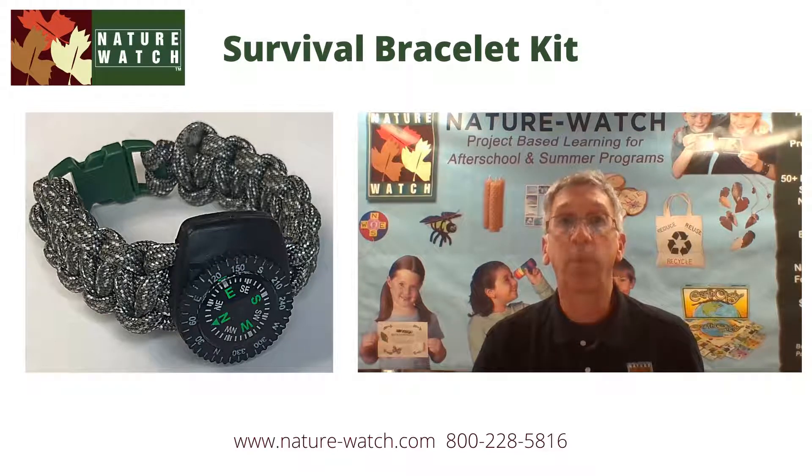Hi, it's Jeff from Nature Watch and I'm really excited to introduce our survival bracelet activity kit.